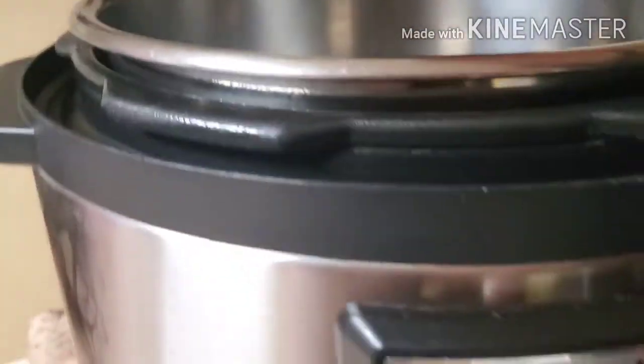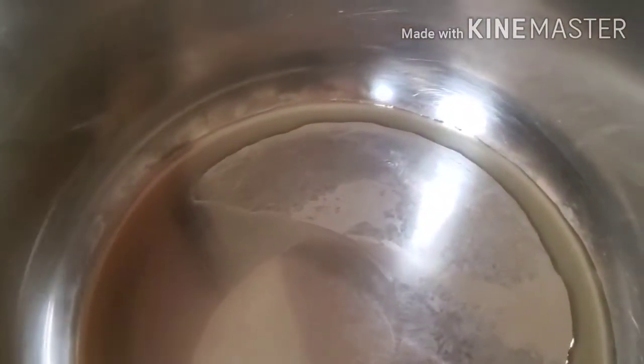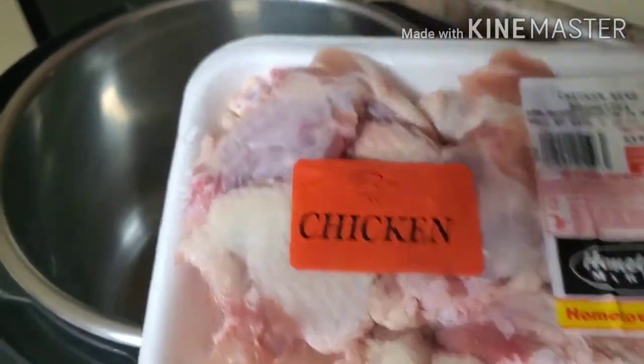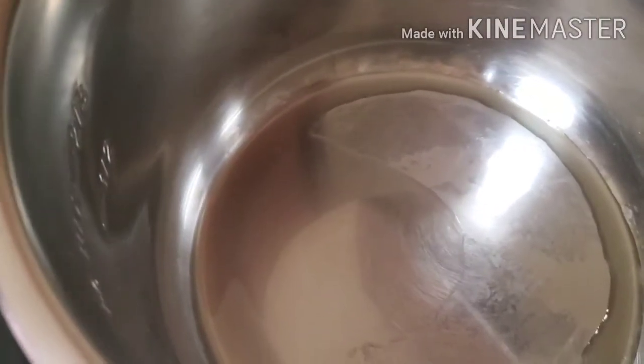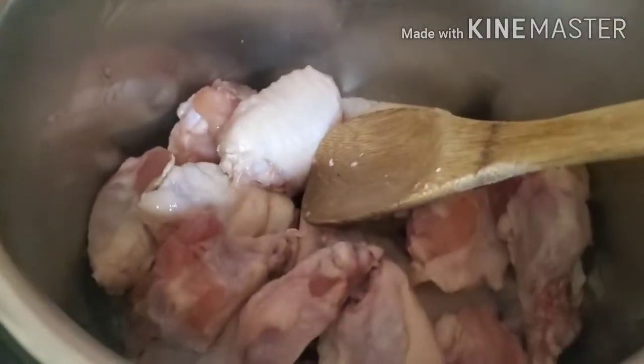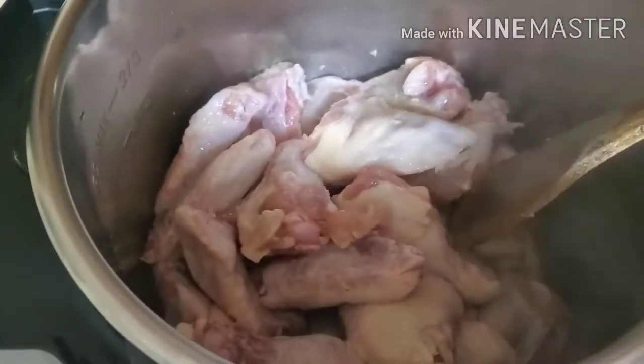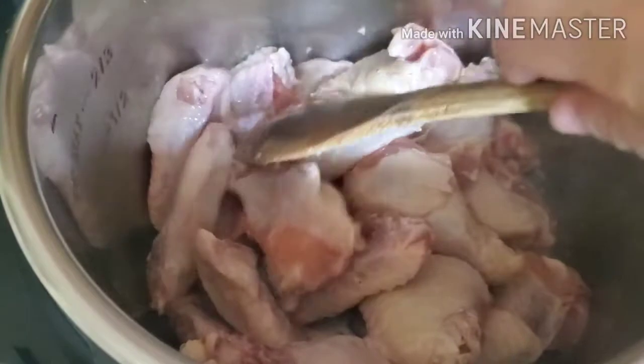In my Instant Pot I've added some olive oil. I'm going to hit the sauté button to start getting that oil heated up. Once the oil is heated up, I'm going to add in two packages of chicken wing drumettes. Once they're in, I'm adding some seasonings — I'll just sauté them for a minute. My oil has heated up, I've got two packages of wing drumettes in, and I'm stirring them around to make sure they're coated in the oil. Now I'm going to add in some garlic powder, onion powder, some salt, pepper, and some paprika.